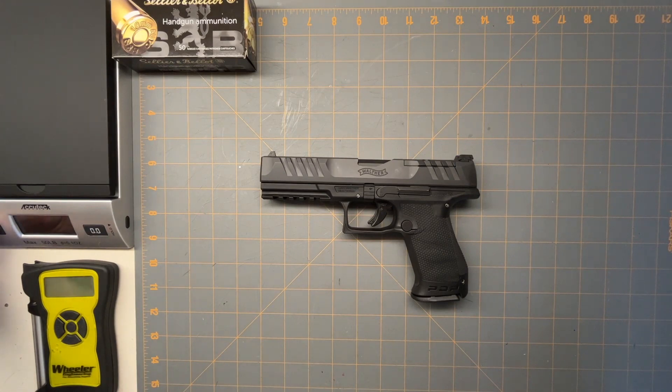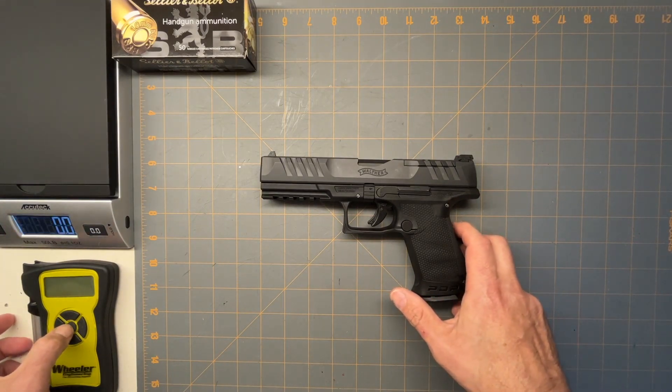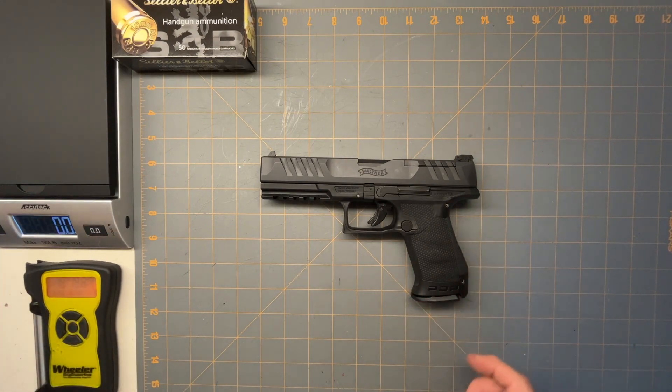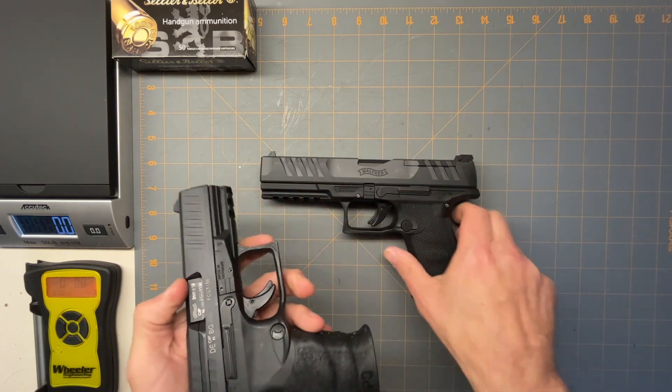Hello. Today we're going to look at the Walther PDP. This is the replacement for the Walther PPQ. This is a PPQ, and this is the PDP.